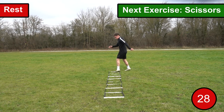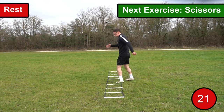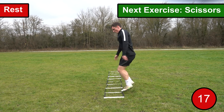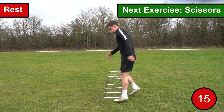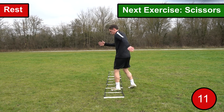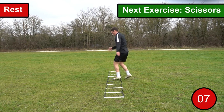The seventh exercise we're going to go through is scissors. For this exercise you want to stand facing sidewards against the ladder, put one foot in the ladder and one foot out of the ladder, standing at an angle as if you were jockeying. You then want to work your way through the ladder twisting your body and alternating each foot along the way, looking to alternate your feet as fast as you possibly can. When you reach the end of the ladder you want to repeat the exercise in the opposite direction.